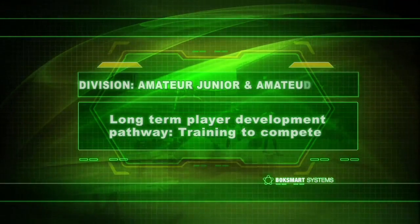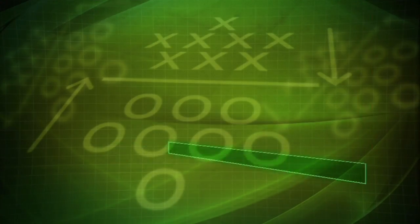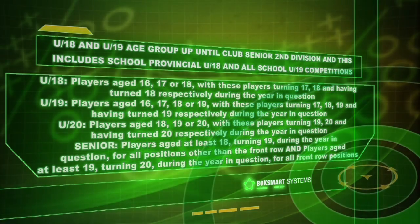We continue with the amateur junior division but add in this next segment our amateur senior — slightly older players. Under the long-term player development pathway this falls under the training-to-compete segment, covering under 18 and under 19 age groups up until club senior second division. This includes school provincial under 18 and all school under 19 competitions.